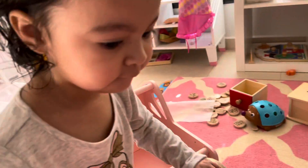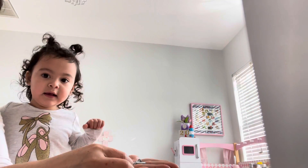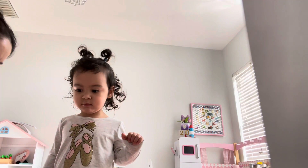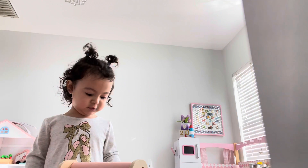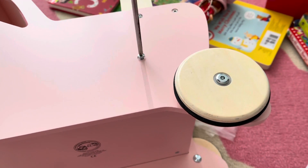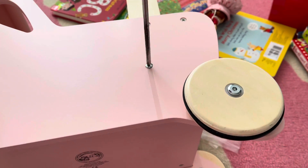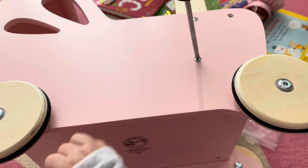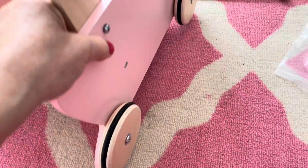It says we need a screwdriver — we need to go find one. Okay, go find one. Let's pause it and go find one. It comes with four screws, so let's put it together. I couldn't put the phone charger holder thing together, so that's it. Let's see — this one's not quite working here.